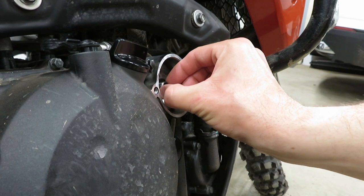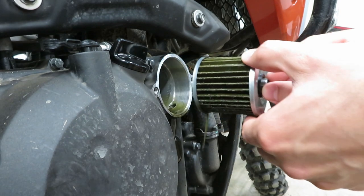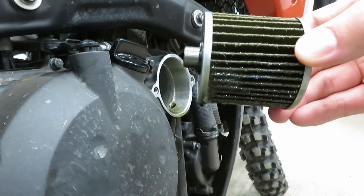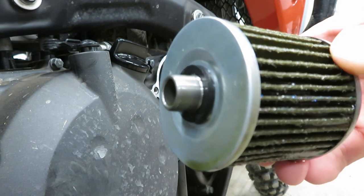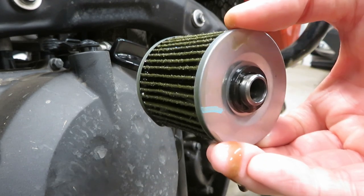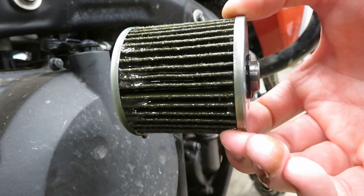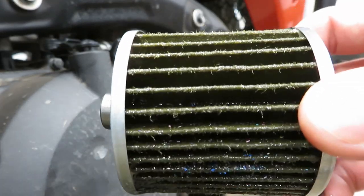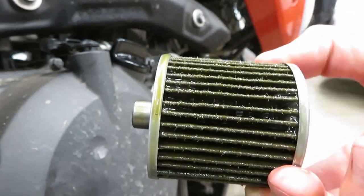Now I'm going to pull this old filter out — keep a very close eye on how it comes out. The smaller diameter part of the flute sticks in on the back, up to about the shoulder where it expands into the filter. The front side has a larger diameter that just sticks out a little bit. There's lots of debris in there, some of it with a lot of color — kind of every color of the rainbow, which is odd and not exactly what I expected.